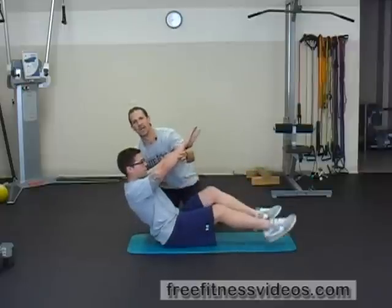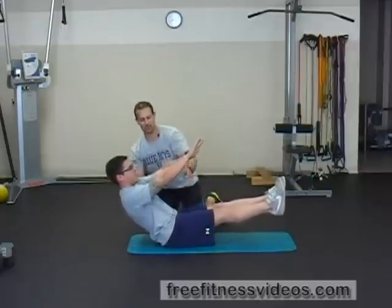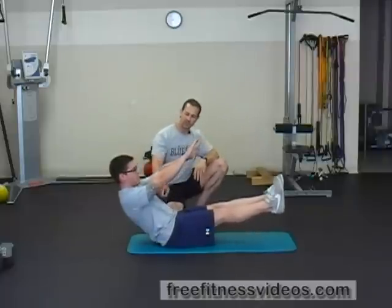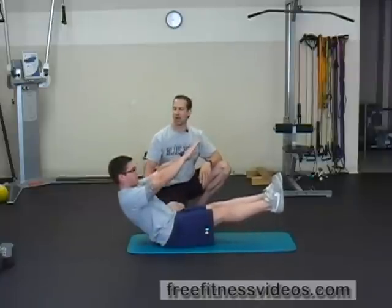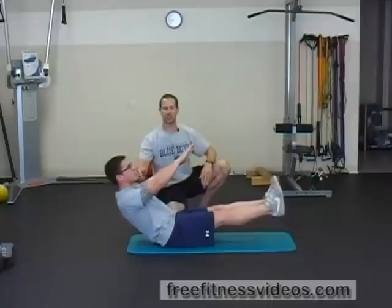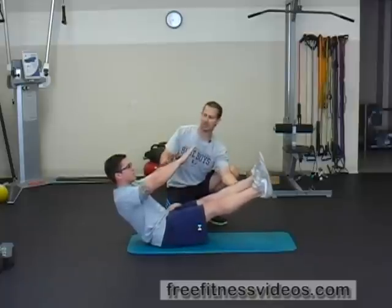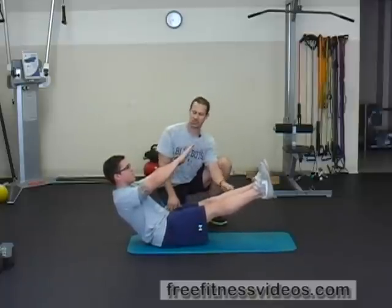Really important — spine angle is critical here. You have to find your balance point. This is a challenging exercise for a lot of people, but you're going to hold this position for a set amount of time. You don't want to round your back; you want a nice straight spine and keep your head in a neutral position. The angle of your legs and your hands should run parallel to each other.